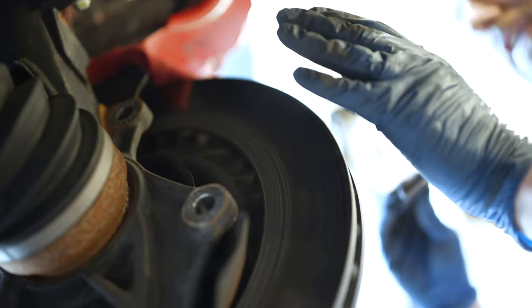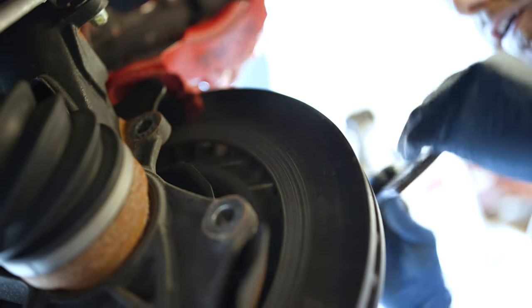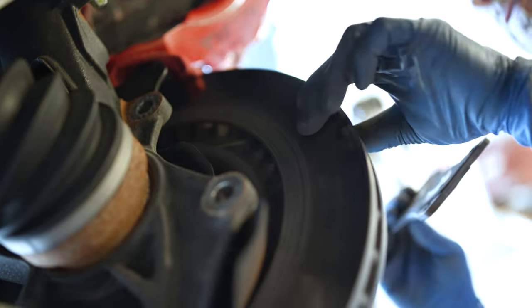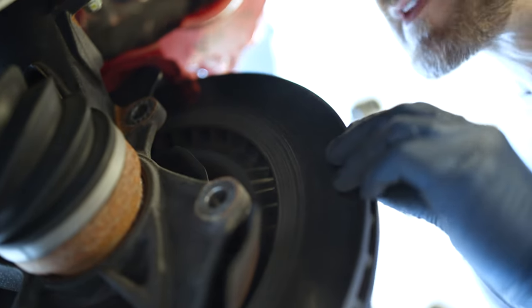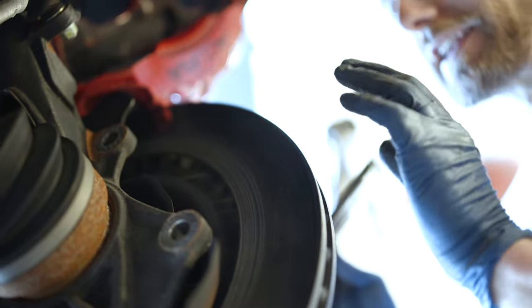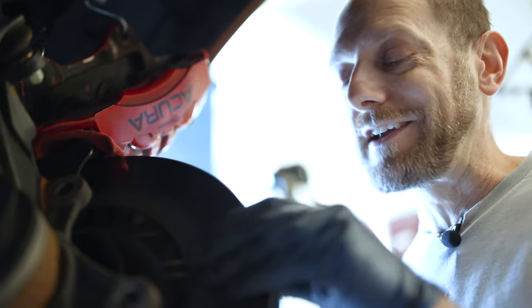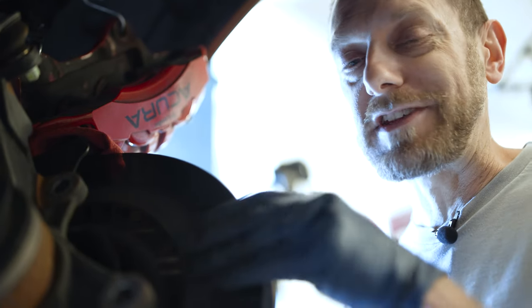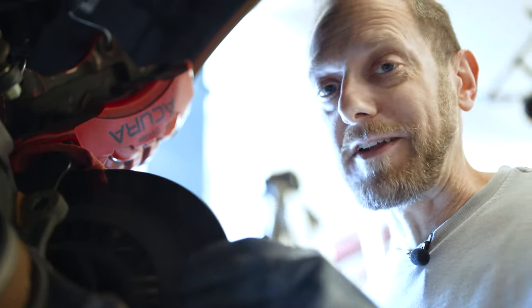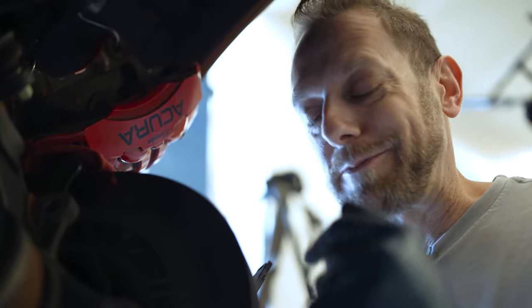There's a lot of roughness — basically it was just grinding away at the rotor. In almost all circumstances you'll want to replace this rotor. You could resurface it with a lathe and cut it back to a flat surface again. I have neither a lathe nor another rotor, so we're going to run it as-is. In a pinch situation, a new brake pad on here will still stop the car.